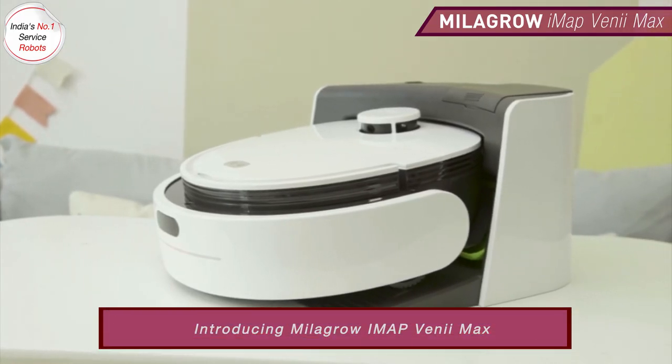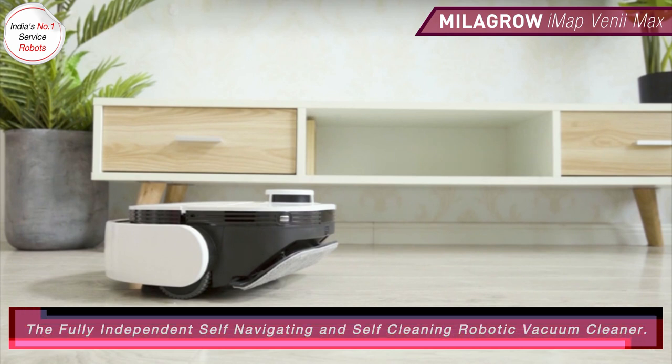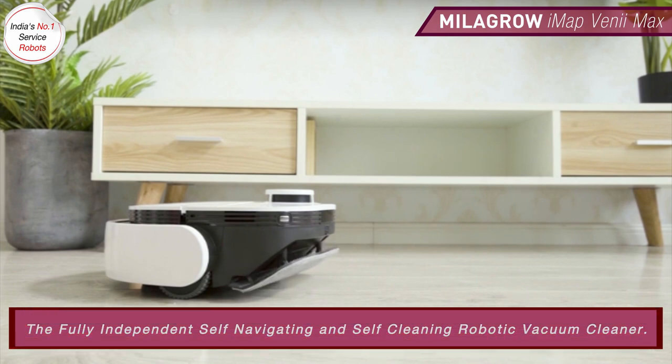Introducing Milagro IMAP Verimaps, the fully independent self-navigating and self-cleaning robotic vacuum cleaner.